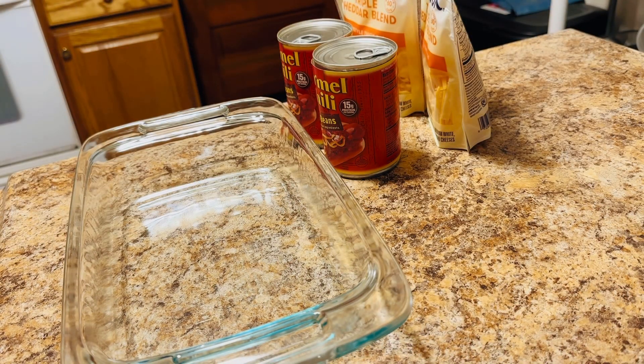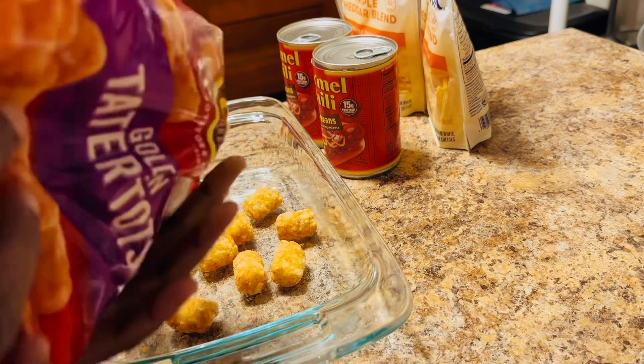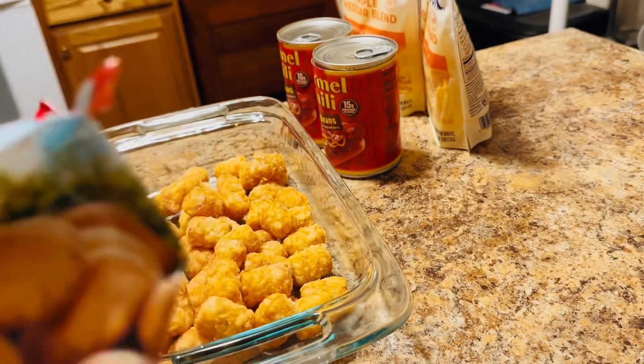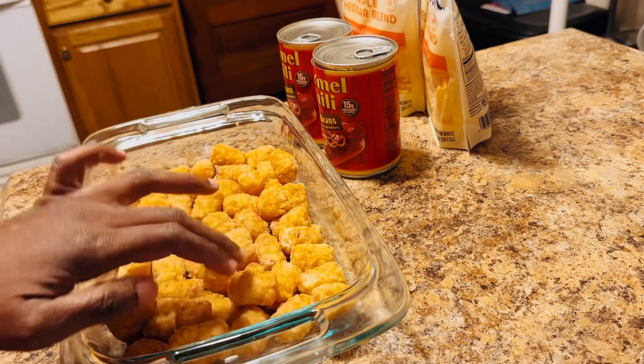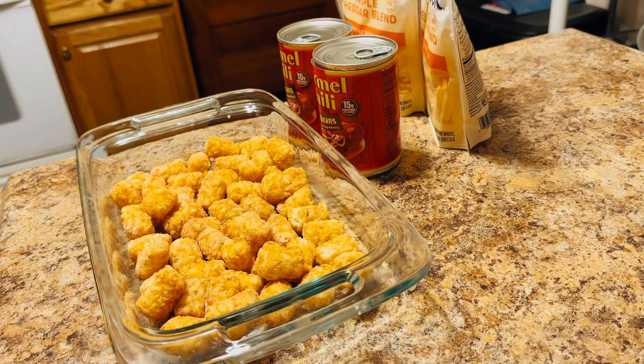My oven is currently set to 350. We're going to bake the tater tots first to get them a little crunch, and then we'll move to the next step. You can also use an air fryer or a deep fryer, but the healthier way is to air fry or bake in the oven. I'm going to put the tater tots in and make a nice layer on the bottom of the pan, filling it up completely with no spaces. If you need to make more for a family, just alter the ingredient amounts accordingly.